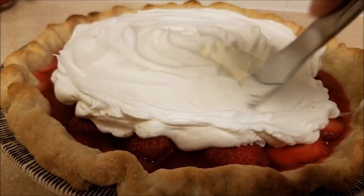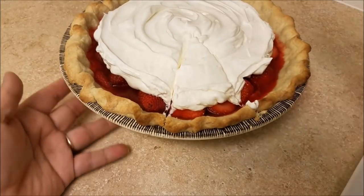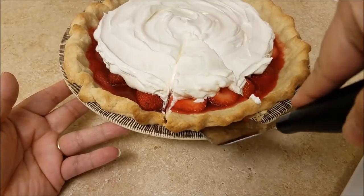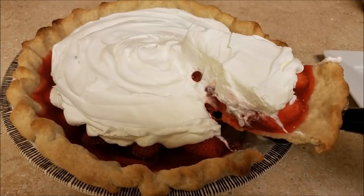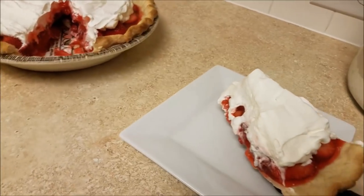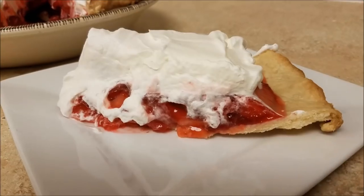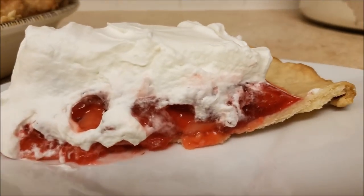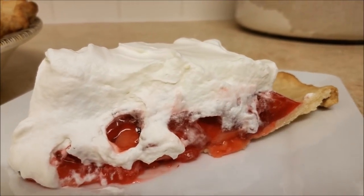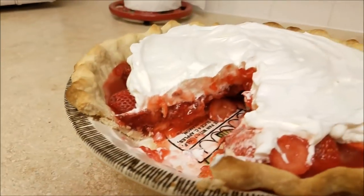As always, the recipe and ingredients will be listed in the description box below. Shout out to the Flying Saucer Pie Company — you always make my family's holidays better. I'll see you soon. I hope you try this recipe, I hope you like it, and thanks for watching.